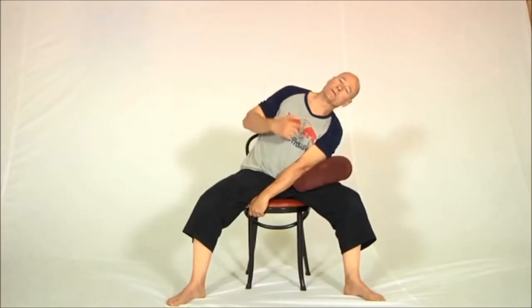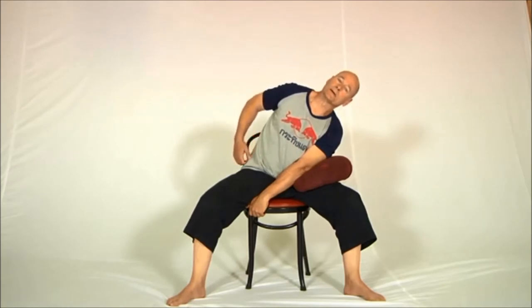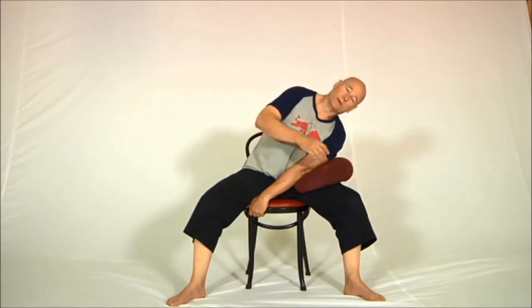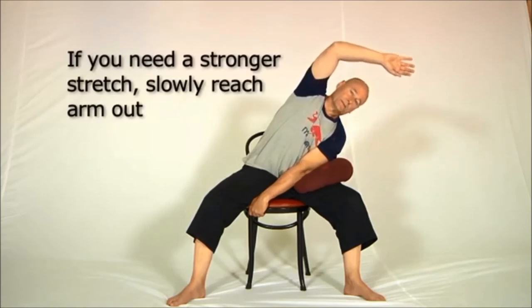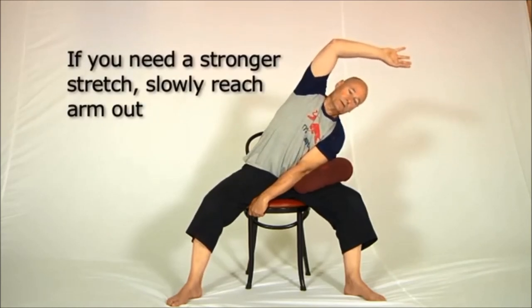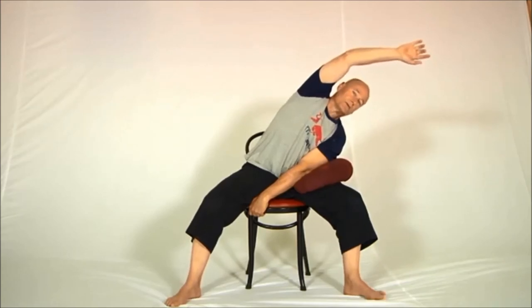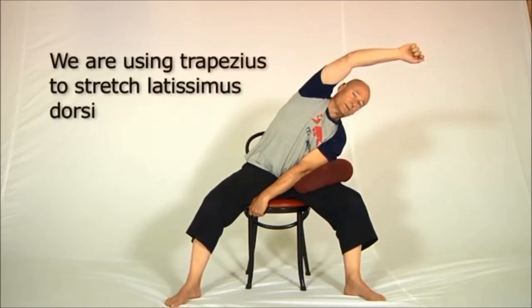Now if your top shoulder is above your bottom shoulder, as mine is, you'll feel the stretch at the side of the waist. Keep leaning until you're resting your whole body weight on this arm, and breathe in and out a couple of times in that position. When you're ready for a stronger stretch, bring the arm across in front of the body, roll the top shoulder back, and then reach this arm off the body — it's the reaching off the body which stretches the latissimus dorsi.